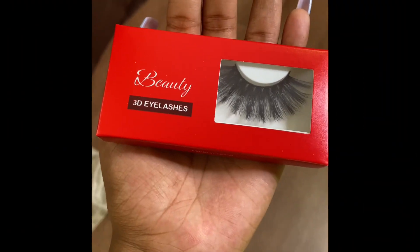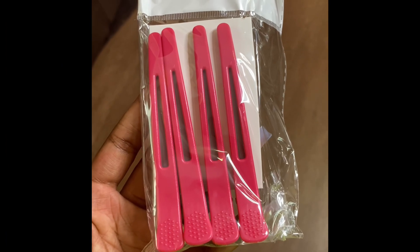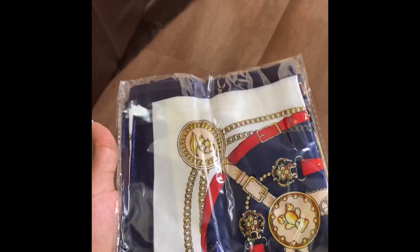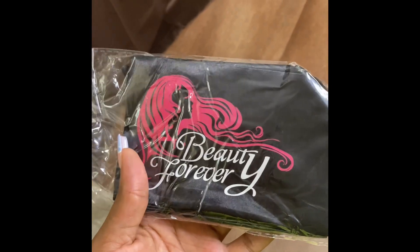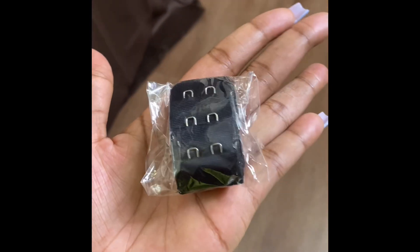So I have received these beautiful 3D lashes along with four clips, this beautiful head scarf, two wig caps, a beautiful headband that I'm definitely going to wear, and an extra strap for the wig.